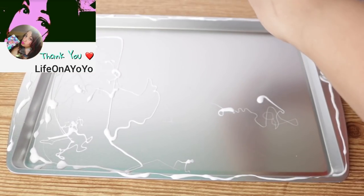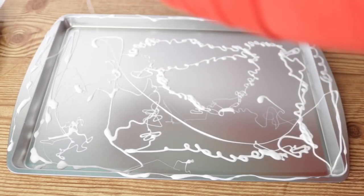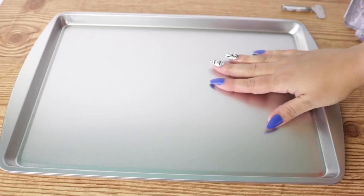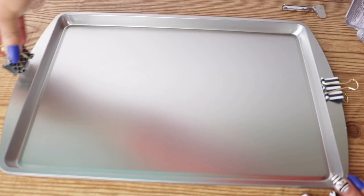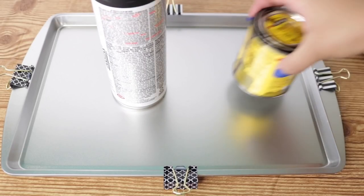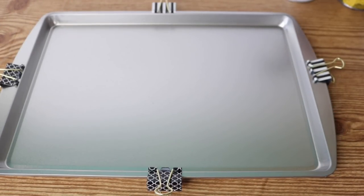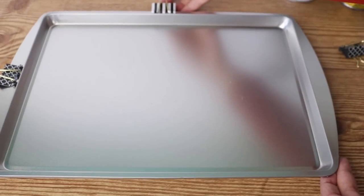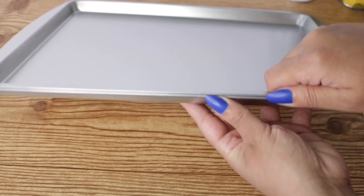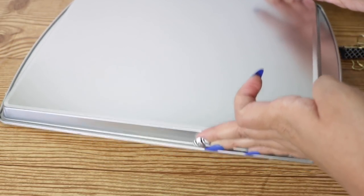Add as much glue as you can. If you don't want to use a ton of e6000, you can use whatever glue you feel comfortable with — I just like this one. Now that all the e6000 is on there, I'm adding my second pan on top, then using Dollar Tree clips to make sure everything is in place. I'm also adding some weight on top — a can — and letting this dry really well overnight. Once it's dry, remove everything and test it to make sure nothing is lifting and there's no wet glue anywhere.